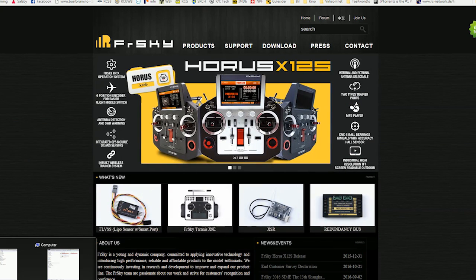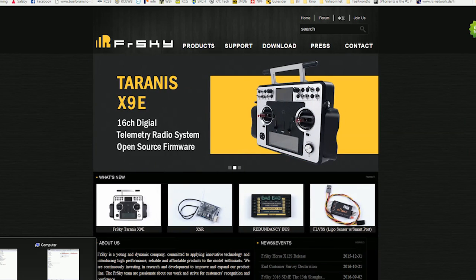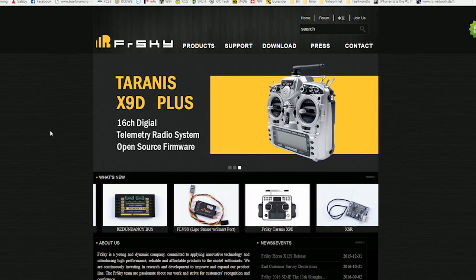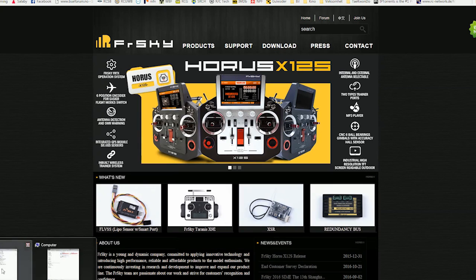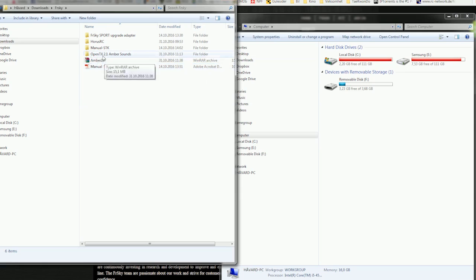What you need to have is the micro SD card from your transmitter in your computer, and then you're going to have to download the Amber sound pack. I'll provide a link in the description of the video below. Once you have the Amber sound pack downloaded and extracted, you'll have a folder.